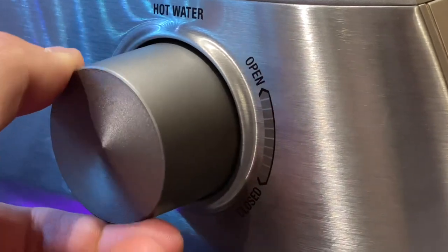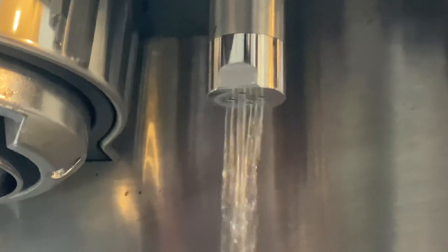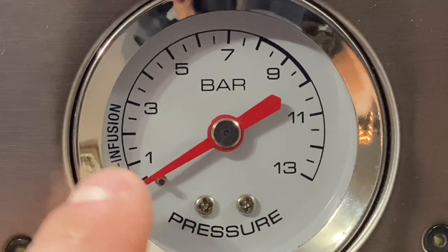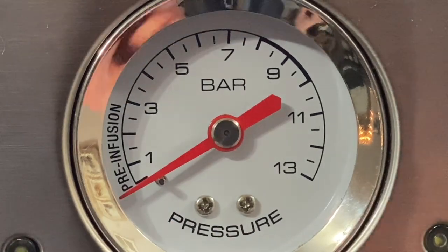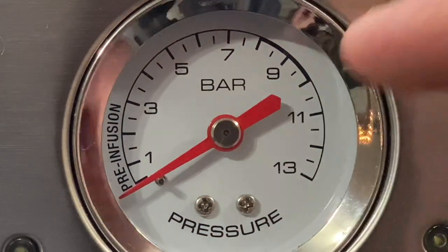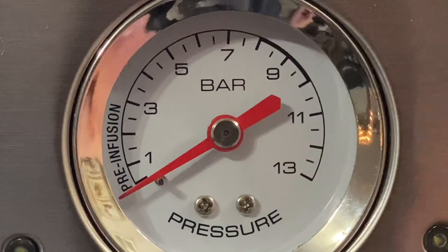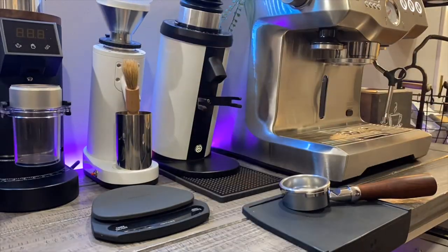Here's the hot water spout opening and closing, and a look at what it looks like fully open and turned off. This is the pressure bar — you'll also see pre-infusion, which we'll cover later in the series. You'll want to really get to know this pressure bar as it's going to help you dial in your espresso. You'll want to stay around nine bars, but we'll go into more detail as the series continues.